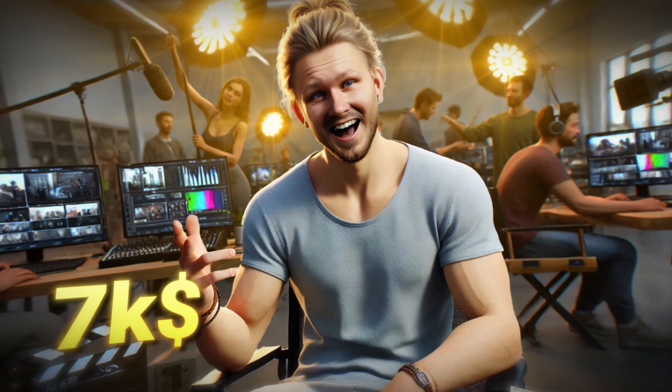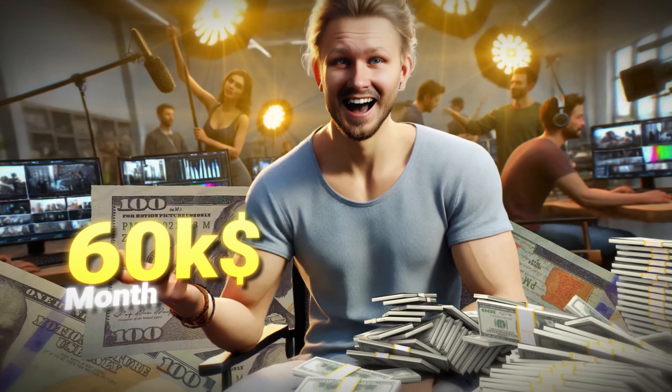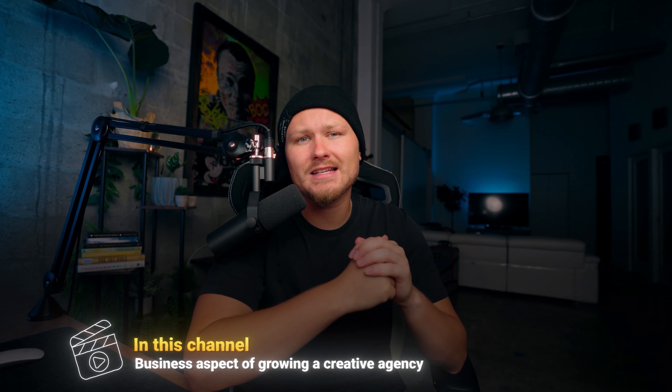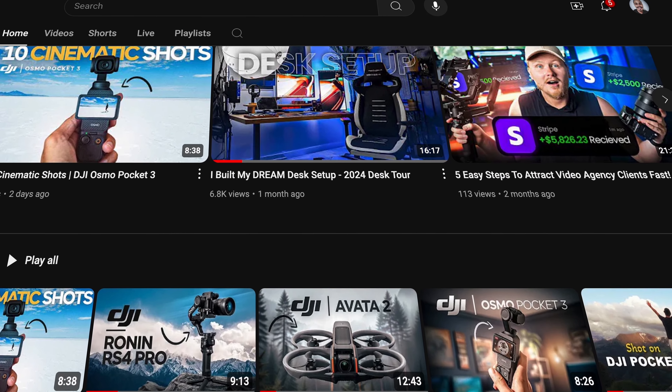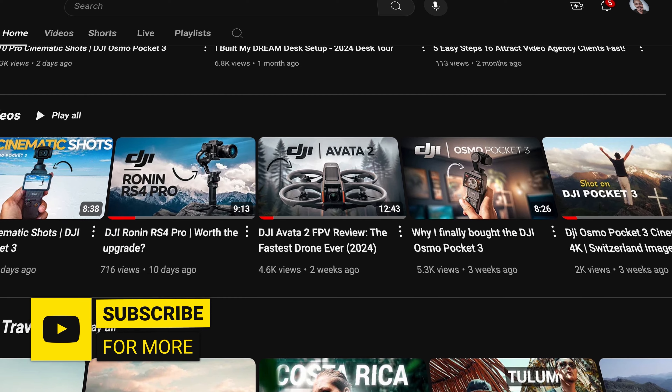If you guys are new here, my name is Judson Robertson. I run a successful creative agency that generates just a little bit over $60,000 per month. On this channel I cover gear reviews, how to make money inside of the business, and some self-help videos. If that's something you're interested in, go ahead and check out my channel and hit that subscribe button. With that out of the way, let's get right into the video.